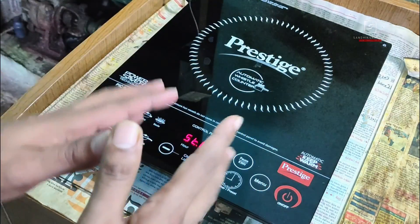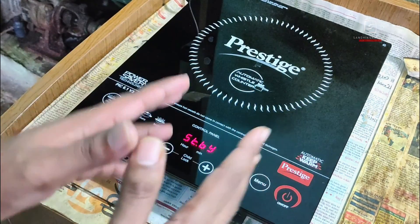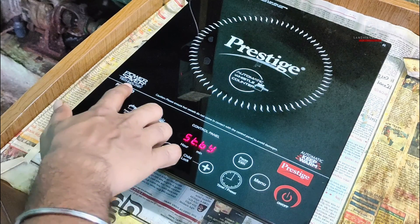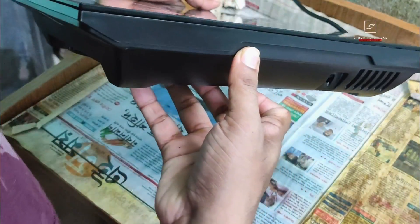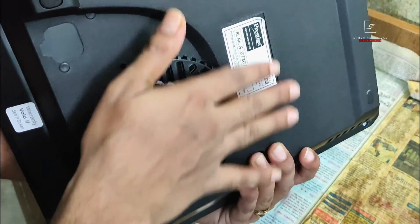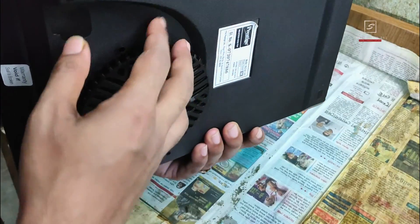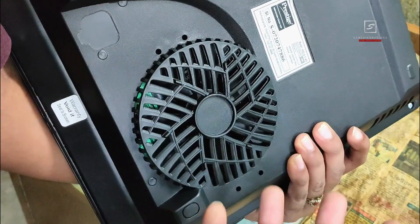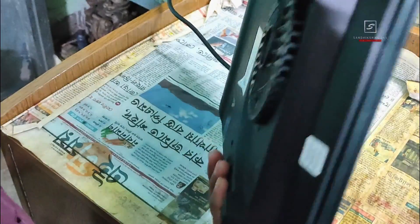It has inbuilt power saver and patent whistle counter technology, which I'll explain later. Here is the control panel — make sure your hot cookware does not come in contact with it, as that will damage it. On the sides it has a sleek design with big vents on every side, and a 16-ampere 3-pin power cord. It has an extended cooling system with a big cooling fan placed below. Always switch off from the control panel first, wait a few minutes until the fan turns off, then switch off from the main board.